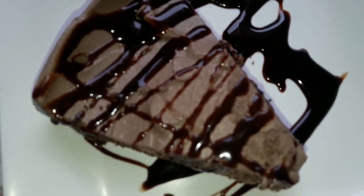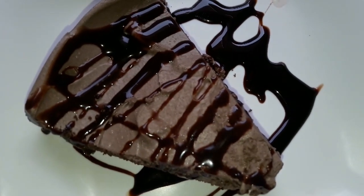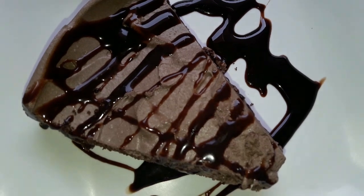Hello friends, welcome to Zanastrispies. Today, we will see how the Oreo cake is made.